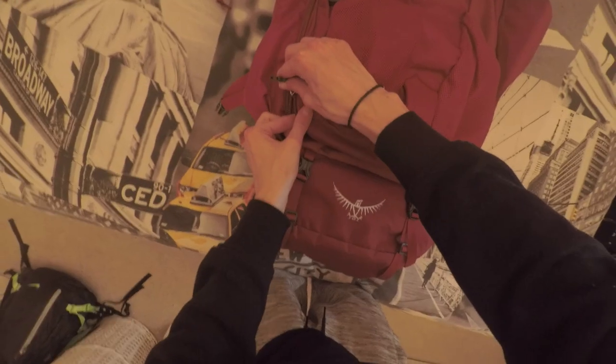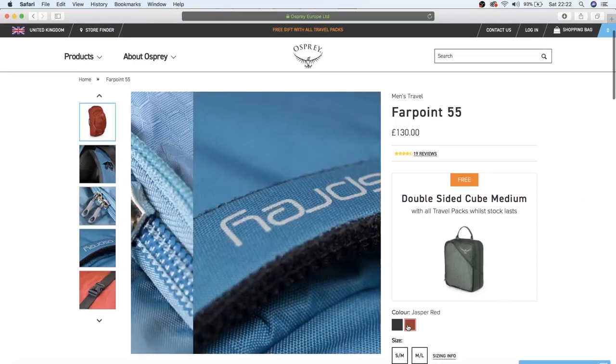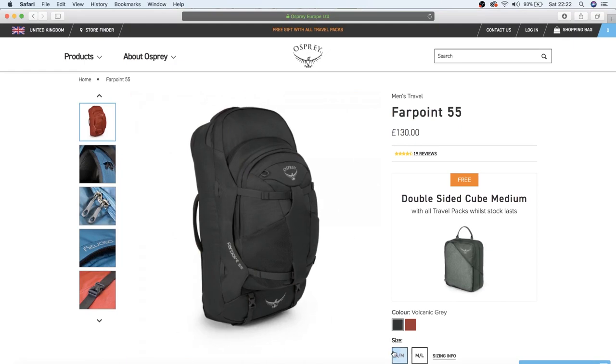When the backpack arrives, it comes with the day bag attached on the front, all zipped up with straps put away. It comes in red or black — the only two available colors. It's a 55-litre backpack, breaking down to a 40-litre main bag and a 15-litre day bag, and it opens up like a suitcase.